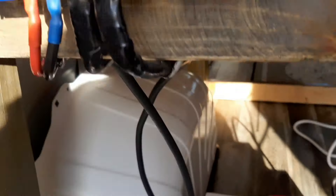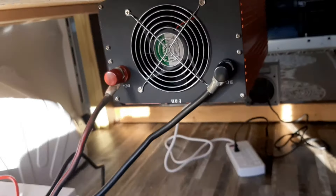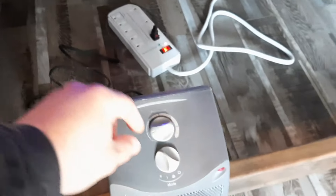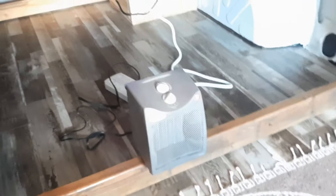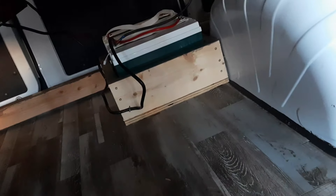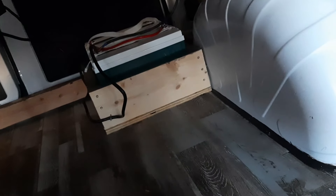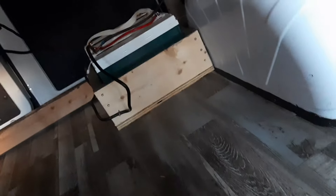I've got two batteries in this box we built underneath the bed, and they hook up to the controller, which controls how much power is going into the batteries. Then from there I have my inverter mounted underneath the bed, and I also have a little heater which I'll run out here. I've actually slept out here a few nights, but I realized I will need more power, so I'm going to be adding two more batteries and building another battery box. These solar panels are putting in so much power on a sunny day that the batteries are fully charged and I'm wasting potential energy — if I add more batteries I'll be storing more power and able to run a lot more without wasting what it's producing.